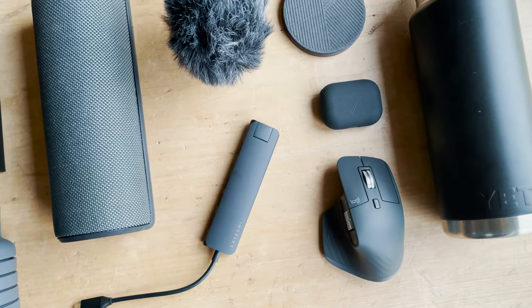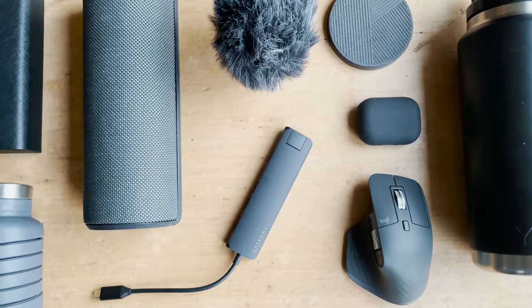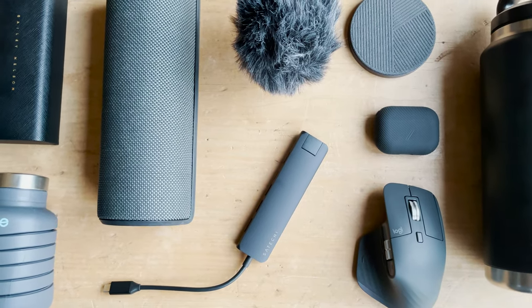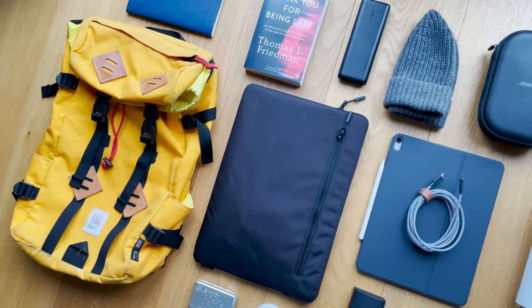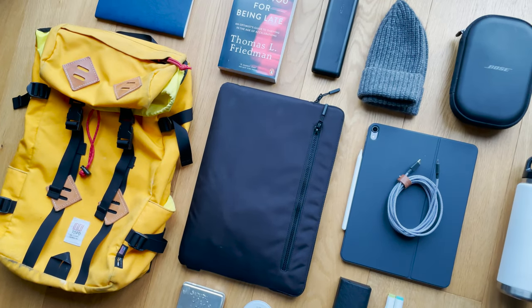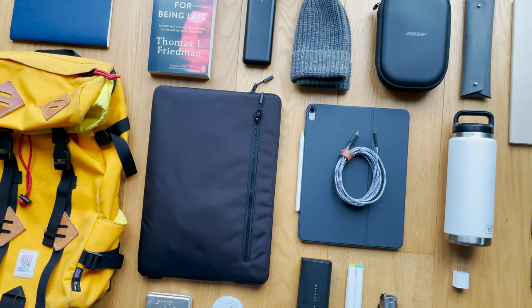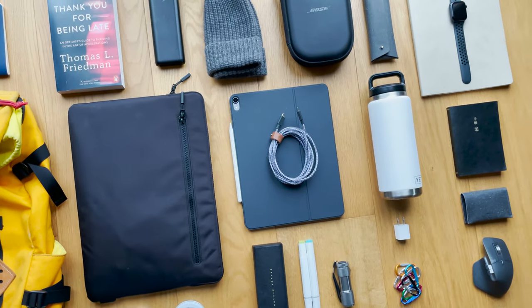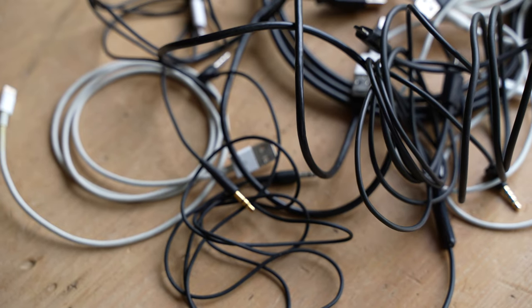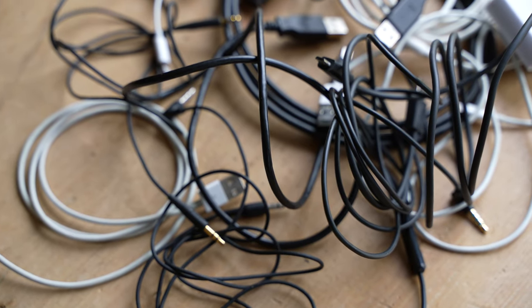Hey guys, what's up and welcome back to the channel. I've had a few of you get in touch recently asking me to do a video on how I organize my tech. With people carrying more and more around with them these days, I thought this would be a great topic to cover. Where it used to just be our phones, people now carry iPads, laptops, chargers, headphones, power bricks, and the list goes on and on — and that's just the average person on vacation. But imagine you're a lover of tech like me and you usually carry multiple devices with you every day.